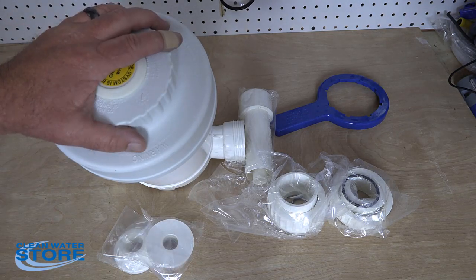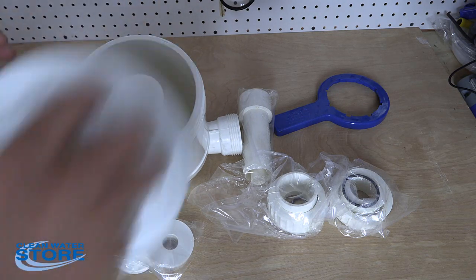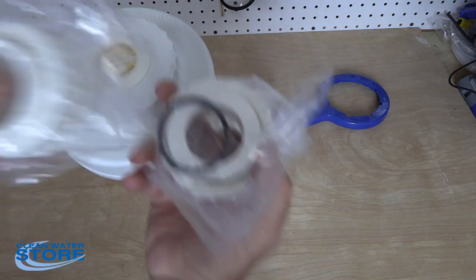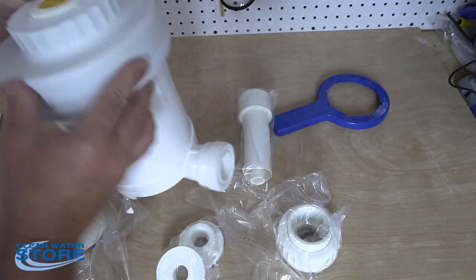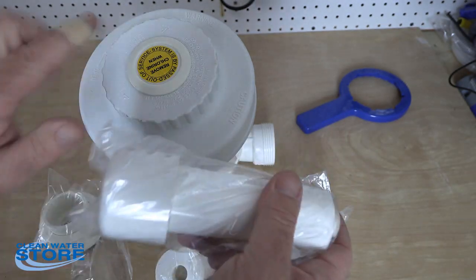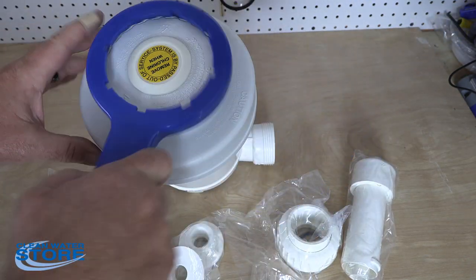When you receive the Model 400 from us, you'll have the actual pellet feeder unit itself, with the tube and the cap inside. It comes with fittings — you've got three quarter inch MPT fittings that you can use, or you can glue down an inch and a half to one inch PVC. There's an O-ring here that seats these in place. We also send you an extra tube and cap because these get corroded and you'll have to clean them when you service this, so you can have one already fresh and ready to install. And a wrench that fits the top of the cap.